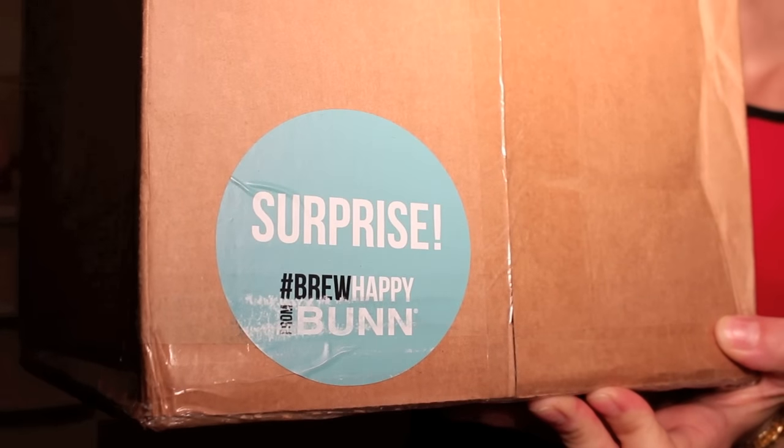Hey everyone, I got a surprise in the mail yesterday. Check this out. I can only guess that it's a new copy maker, and I'm unboxing it right now.